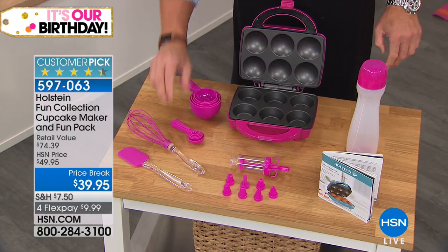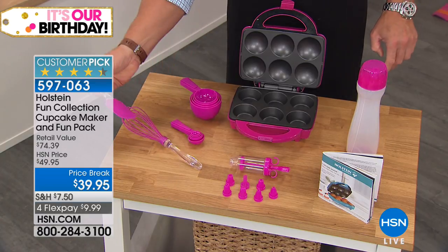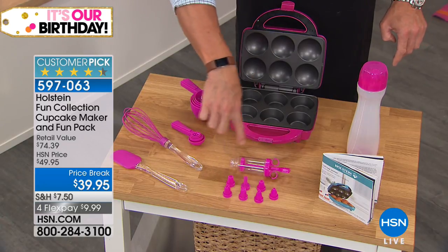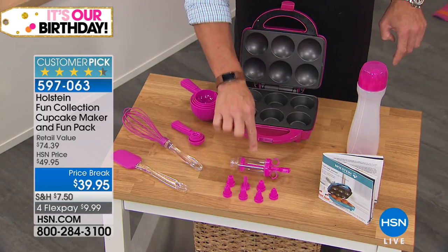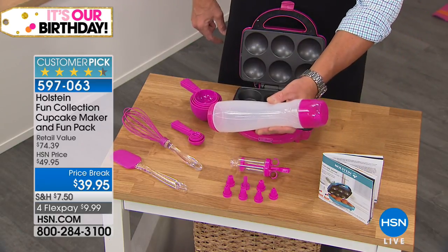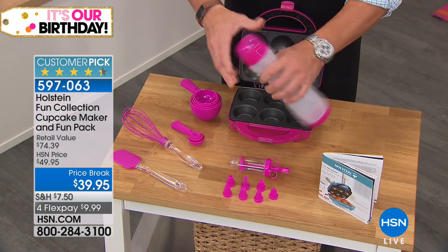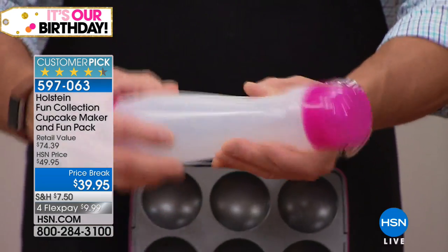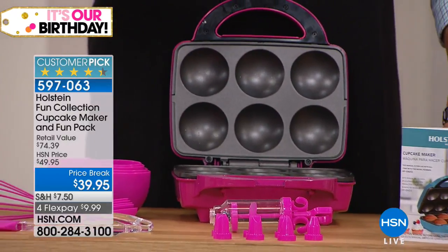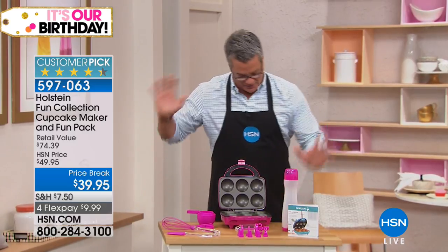They all match the color of the cupcake maker. You get a silicone whisk and a silicone spatula — these things are like 10 to 15 bucks just on their own. You get an icing kit with the icing tube and all the separate tips. And this right here is worth the price of admission — the batter bottle. You open it up, fill it with your batter, and when you make your cupcakes, you just squeeze it in. That's how easy it is.